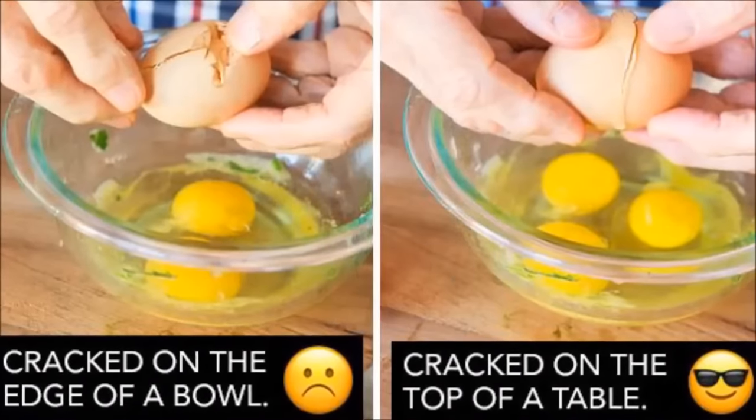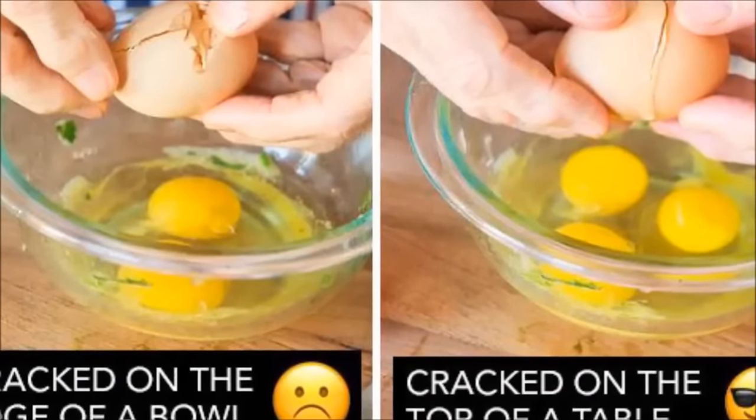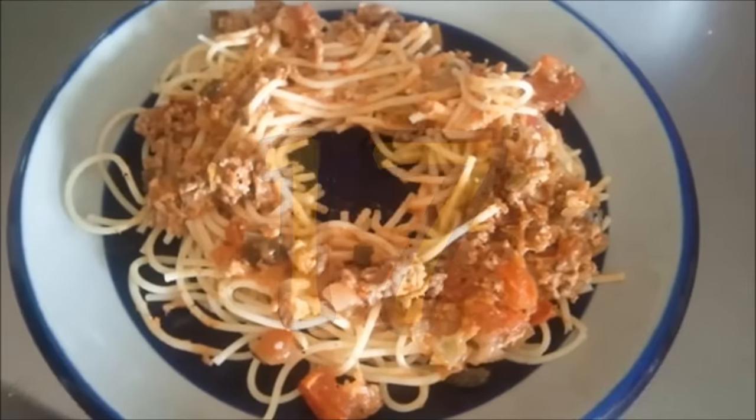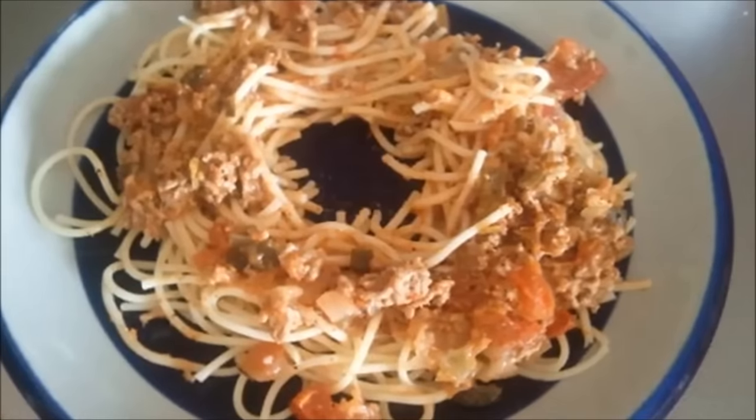Hack 16: If you crack eggs on a flat surface, they will open more cleanly instead of on the edge of a bowl. Hack 17: When reheating leftovers, leave a circle in the middle of your food — it'll heat much more evenly.